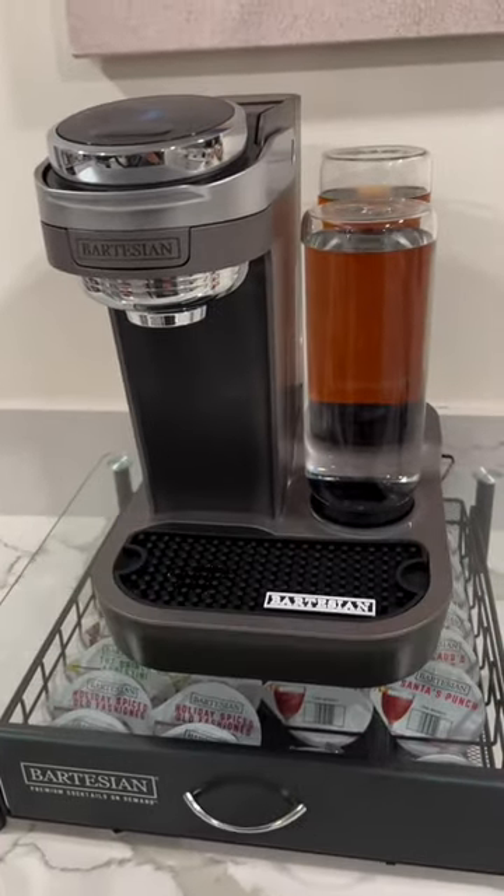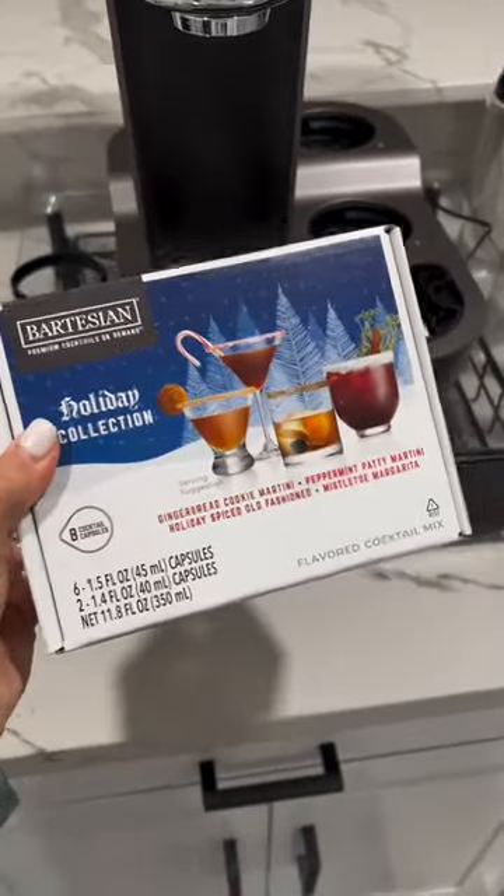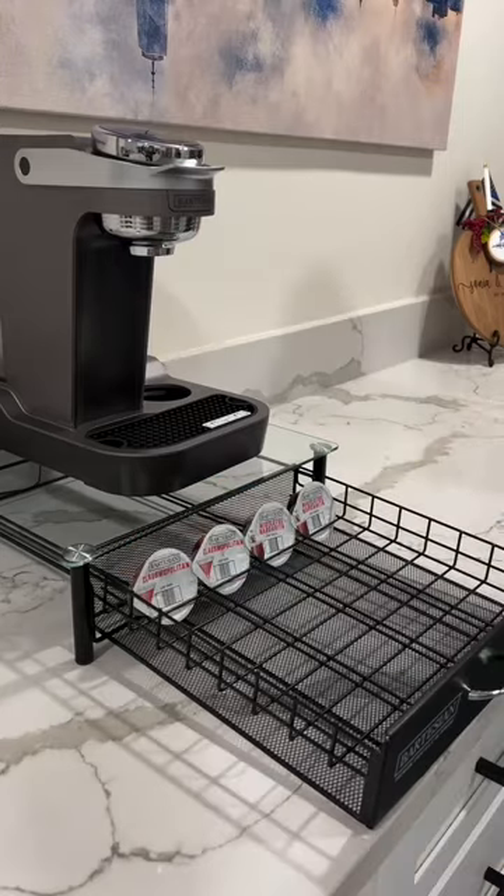Make fancy drinks at home this holiday season thanks to the Bartesian. They have a variety of classic and festive drink capsules to choose from. I love that they even have a drawer that organizes them.